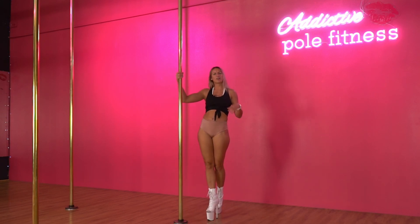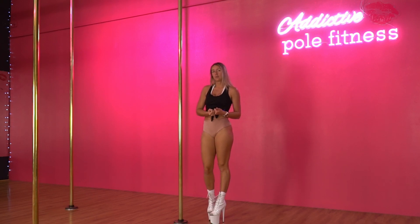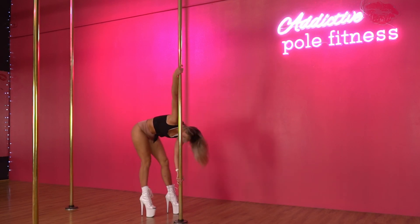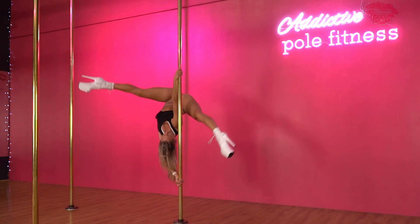It doesn't work as well in an invert because your arms are really close to you in that position. If you're a little bit more advanced you can do this from a handspring or from an Aisha. So coming up and then out.